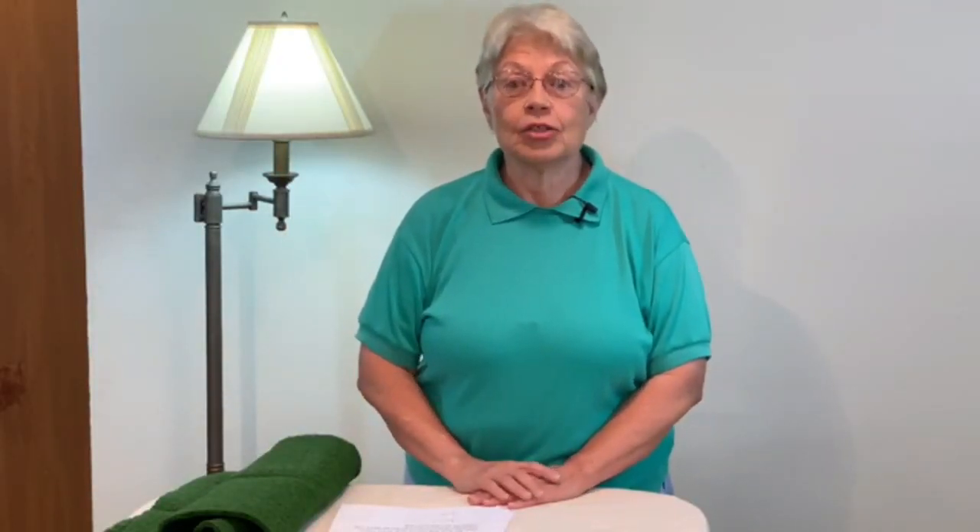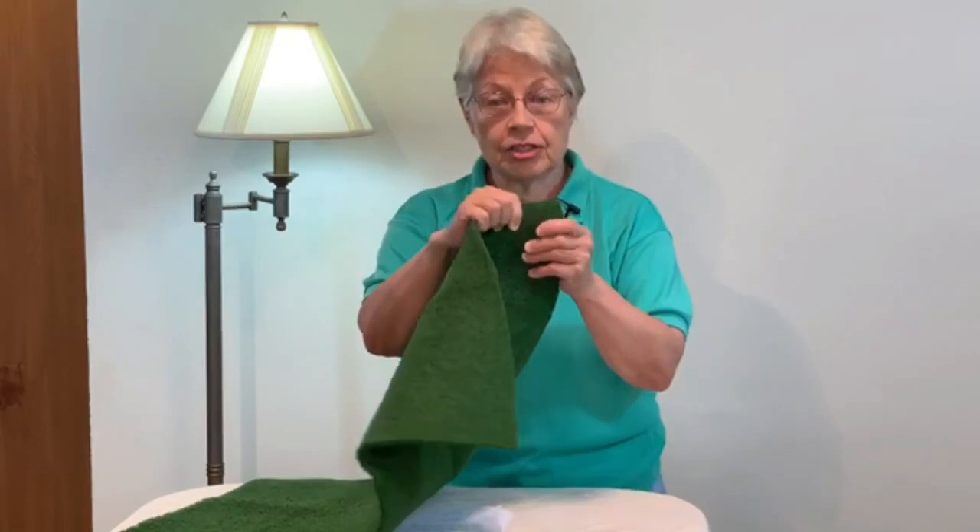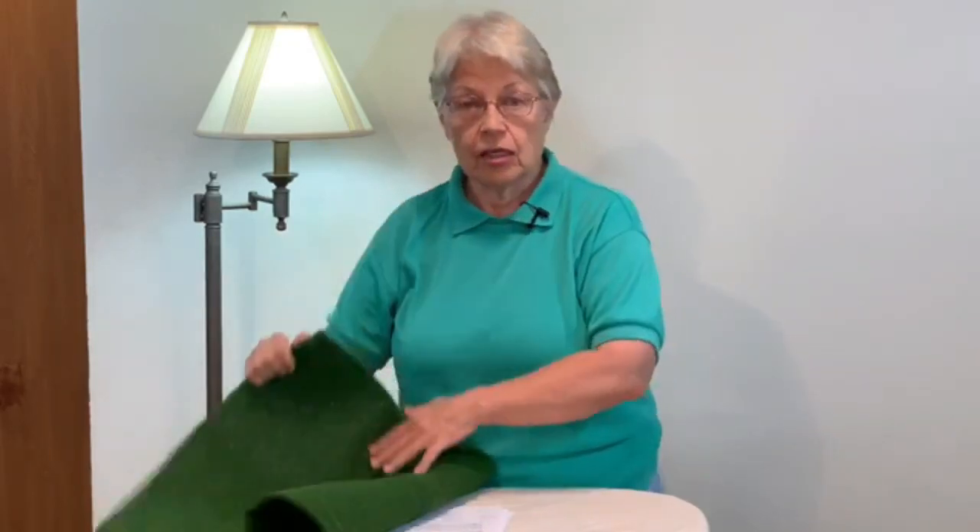Puppy pads versus fake grass for indoor potty training — which one is best for you and your dog? Do you like the artificial grass that fits into a tray, or the real grass like Doggie Lawn or Fresh Patch, or do you like the potty pads? We're going to talk about all of them and give you the pros and cons of each indoor potty training choice.